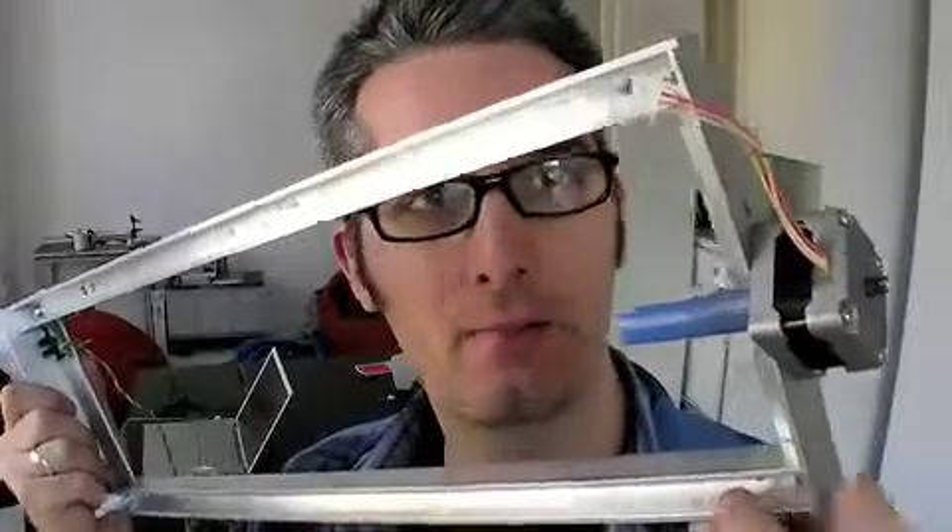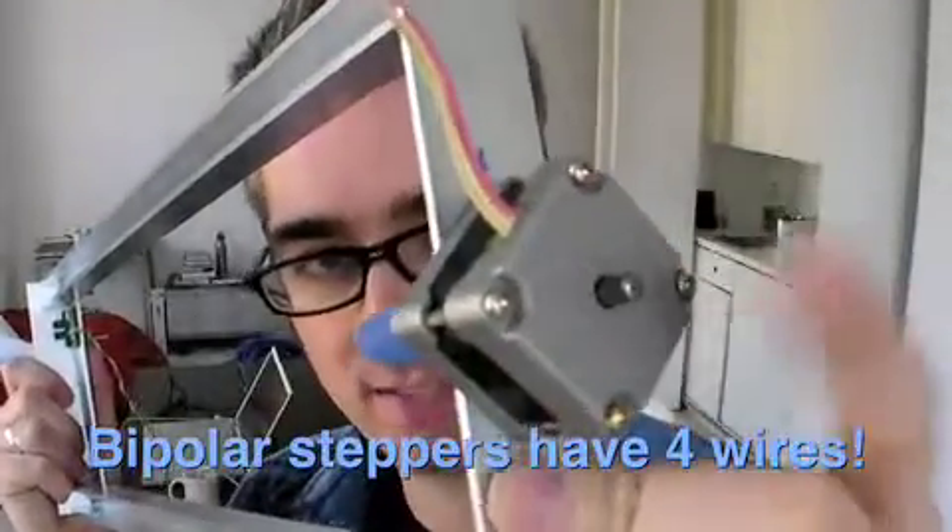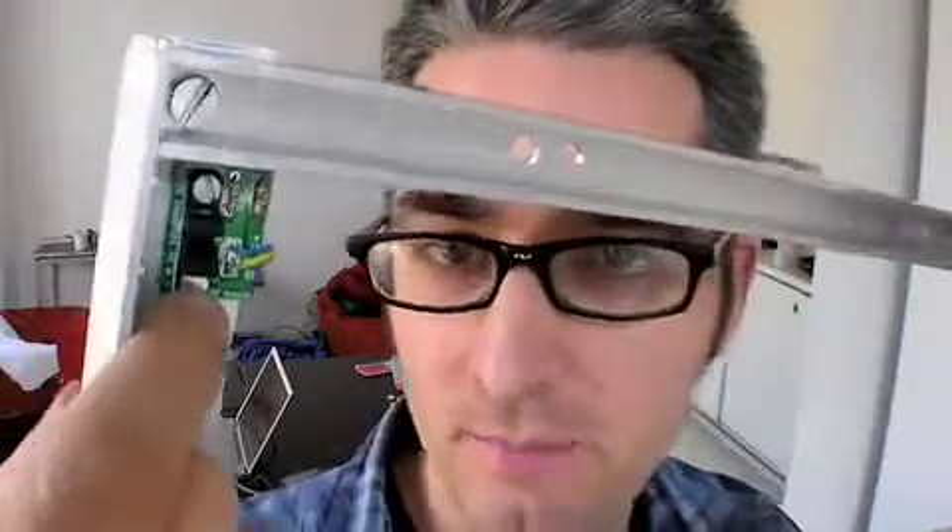Here's the X-axis platform. We're using aluminum to make this, and here's the stepper motor that drives the X-axis, and here's a little IR sensor that basically senses when the platform is all the way at the edge so that it stops and doesn't just keep going and run into this part.